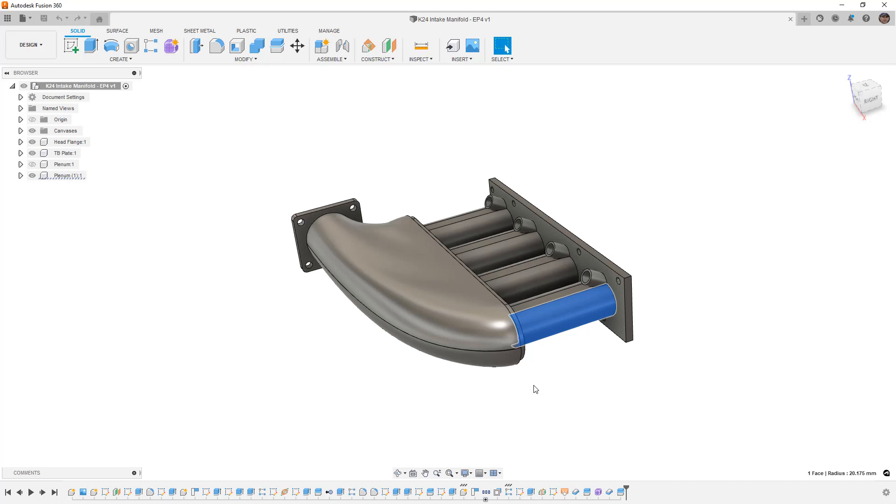What I'm going to focus on is designing the upper and lower plenum as CNC pieces we can machine out. I'm going to include the runners in that conversation — not necessarily how you would actually build this, since the raw material size would be huge, but it gives us an idea of how to approach a design problem like this. We're going to be doing the plenum and the runners top and bottom.